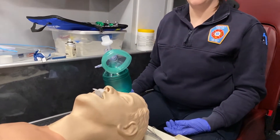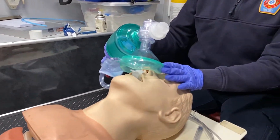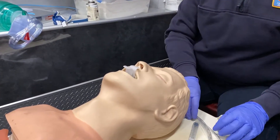We're going to go over oral tracheal intubation. I already have my patient set up as if we were bagging him, so we're going to imagine that my partner is bagging this patient. I want to make sure that all my equipment is ready.